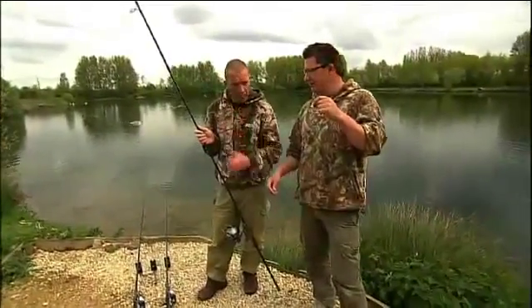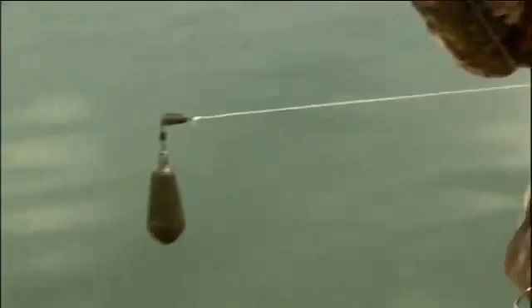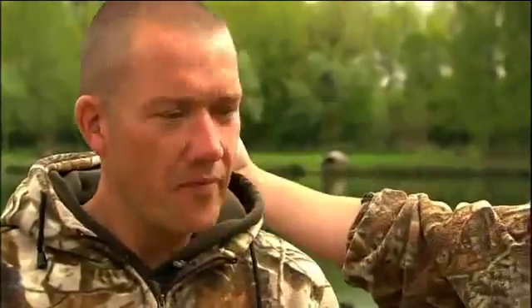We're going to talk zig rigs now. This crazy contraption is an adjustable zig, which I have never cast out in my entire life, but you have — a few fish in the manor, deep waters and what have you. It's ideal because you can let it come up to the surface so you haven't got to fish a 12-foot hook link if you want to be under the surface in 13 foot. Talk us through that from the hook bait end.